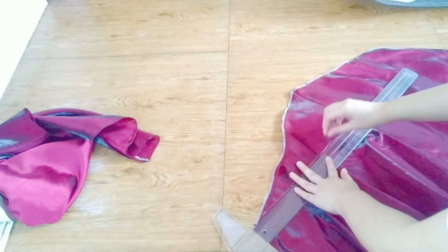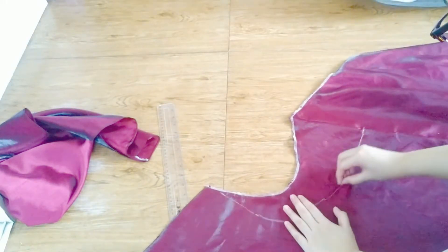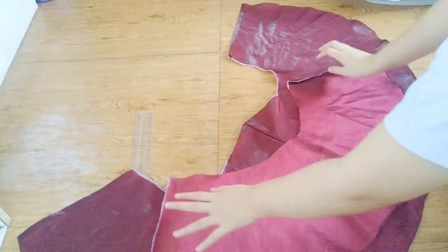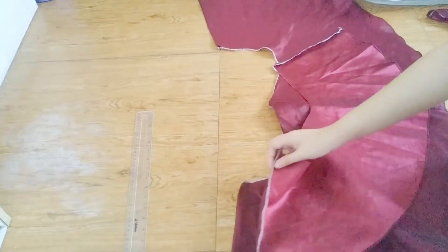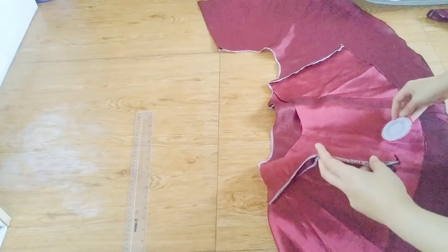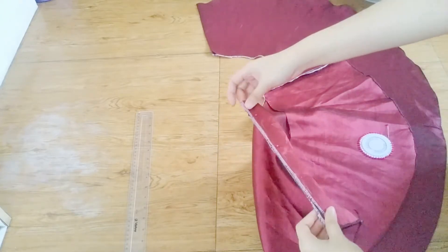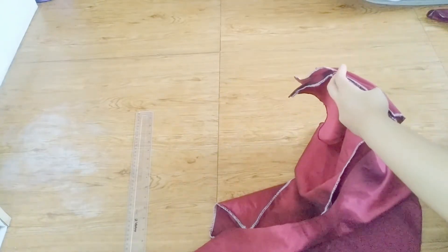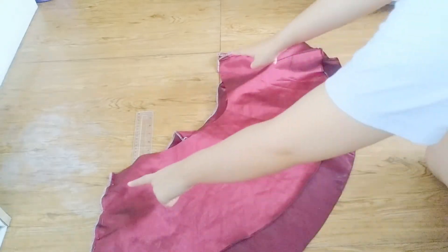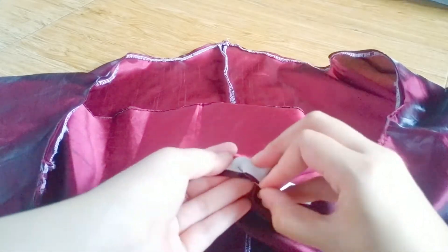Then for the back piece, I cut one panel into a rectangle, sorta kinda curved like so. Then I pinned and sewed the sides of the front and back pieces together. Next, I attached a piece of elastic onto the back — don't forget to stretch while you sew.